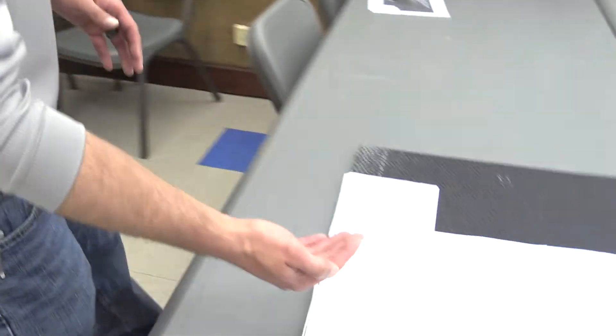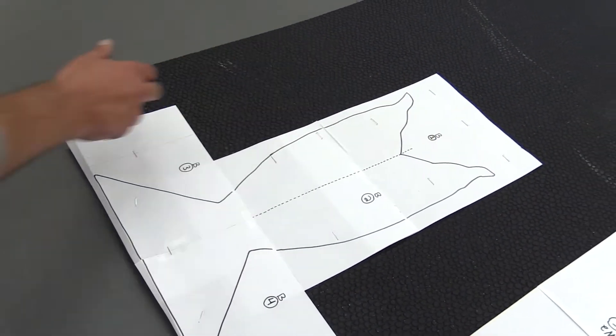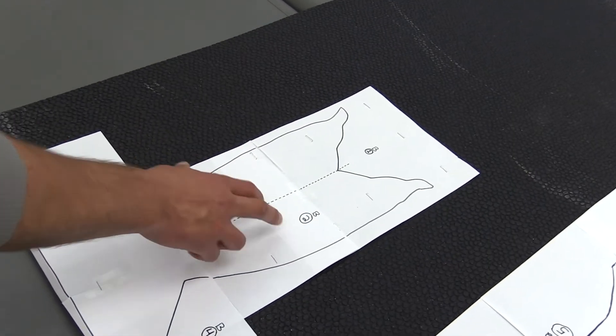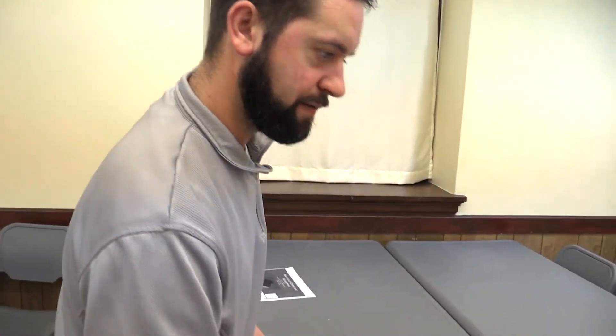And then this is going to be our body. You can see how this goes together — B-1, B-2, and these are all just on eight-and-a-half by eleven sheets of paper. B-3 and B-4. So what we're going to do next is we'll take our box cutter, cut these out, and then move on to the next step.